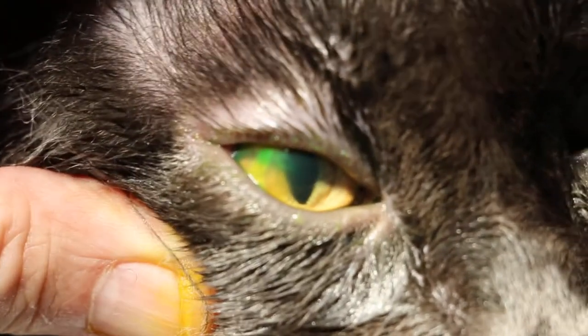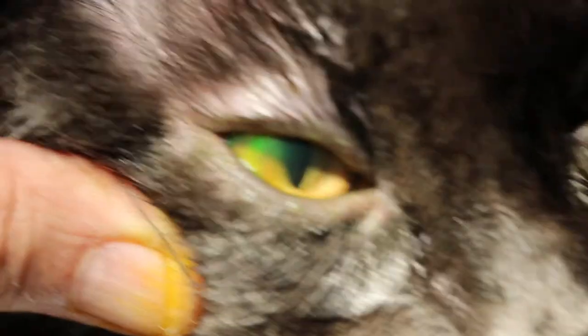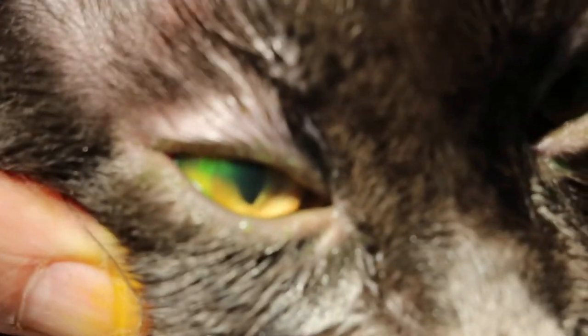Hold the scarf on the neck — just to show the owner. There you see, this side is from 7 o'clock to 10 o'clock.